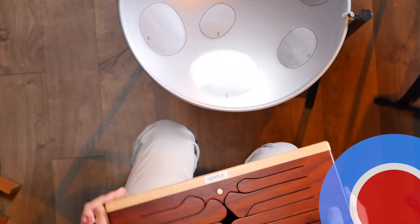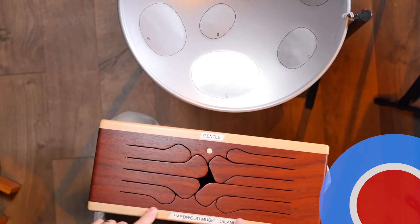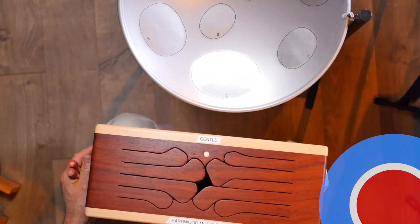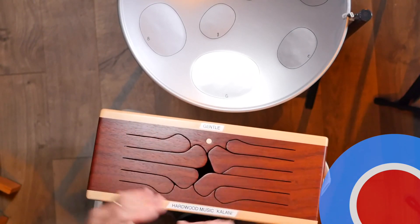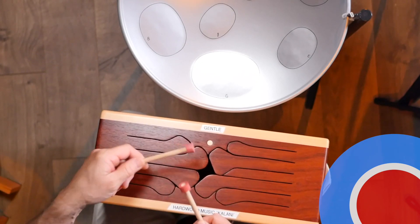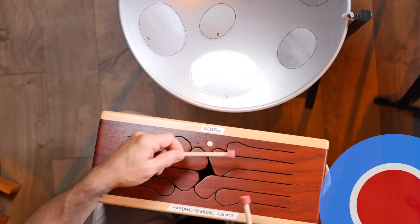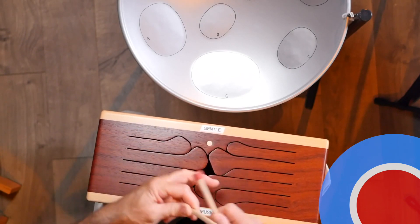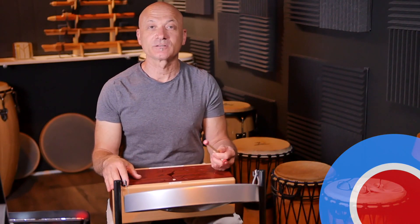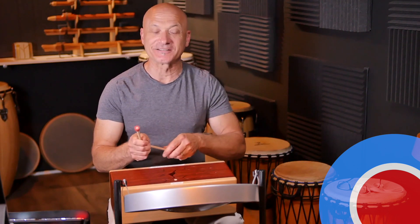So we're going to go back to the overhead view and I'm going to show you something besides my socks. I'm going to get this drum right here. So this is the Hardwood Music Kalani — you can see down here, Kalani. It doesn't come like this; I put this label on here. I also put this little word which says 'gentle,' so people know how to play it gently. But listen to this. Sound familiar? It should sound familiar because that's what you just heard — G major, A minor, left side, right side. How cool is that?